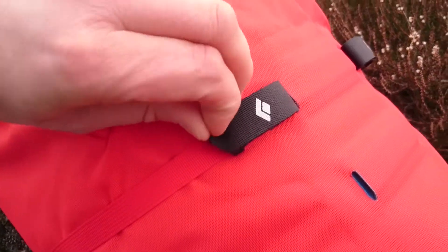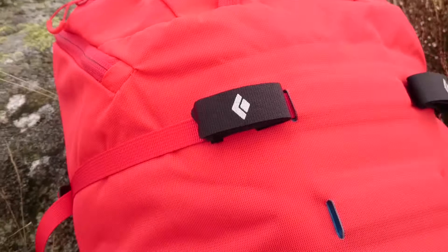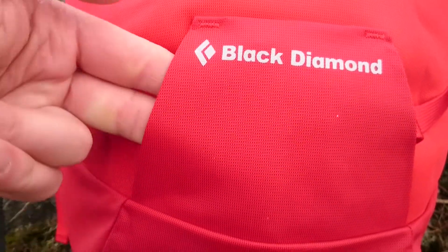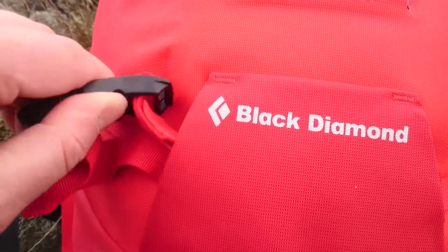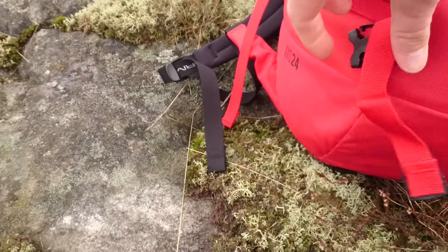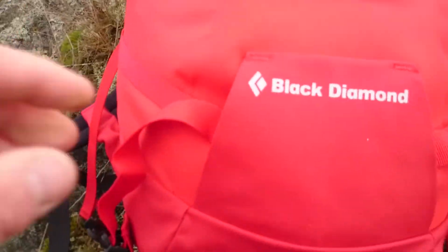These fiddly things are for your hiking poles, or for this pack they're for the ice axes. This sleeve is for the points of the axe to go in. And here's — I'm holding it with just one hand — this part is for, I think, skis or ice axes.